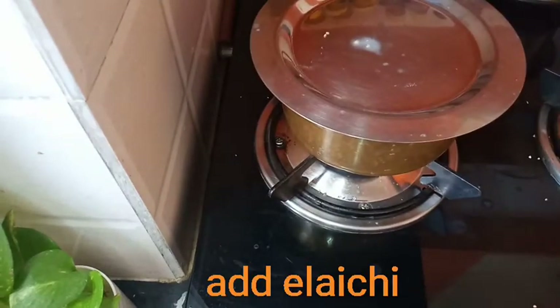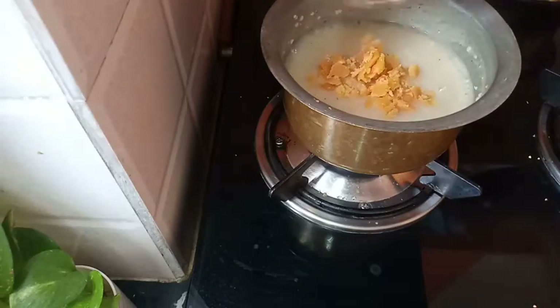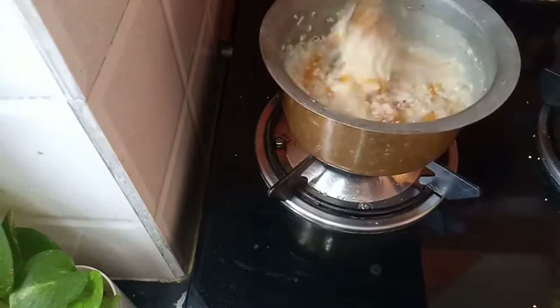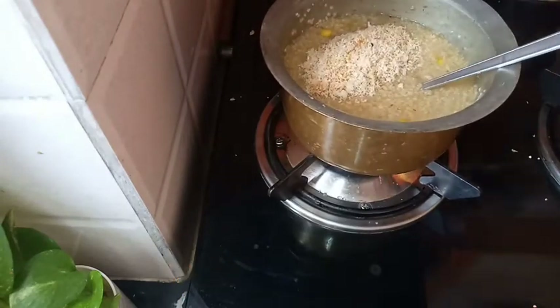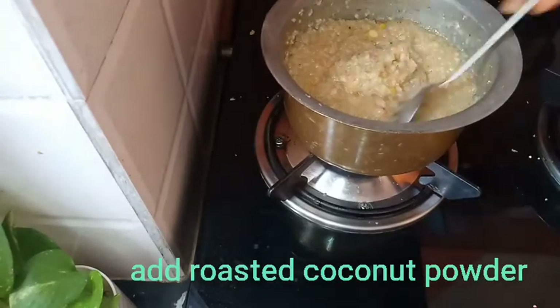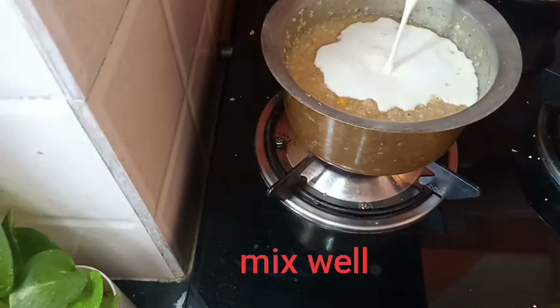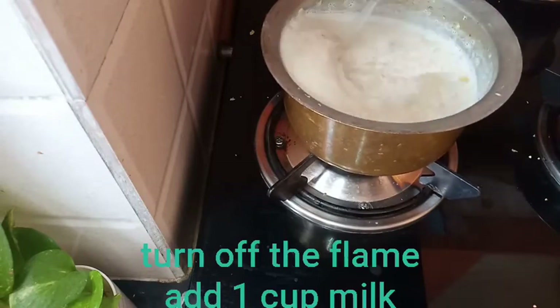We add 2 eggs and then we cook it. It's about 20 minutes. We add a little bit of the egg. I will add some fresh coconut to the powder.